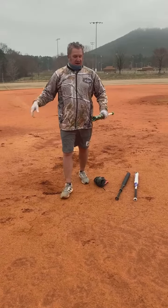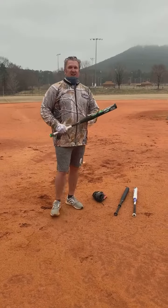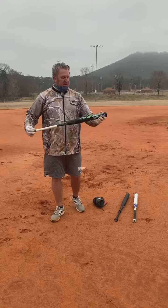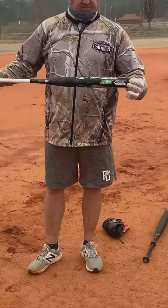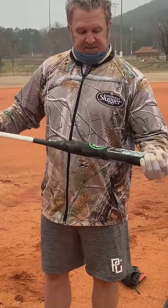Hey guys, here we are out here in the beautiful weather of Gastonia. It's about 38 to 40 degrees, so I just got this bat in yesterday. It's the new Z2000 Reload. So we're going to give this thing a little spin and see what we can do.